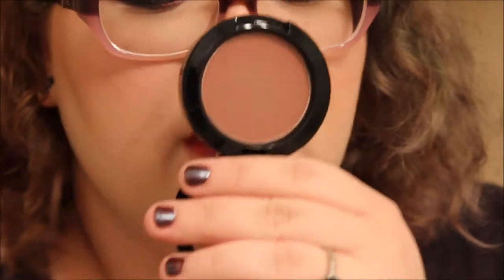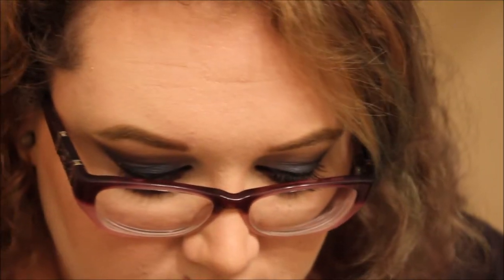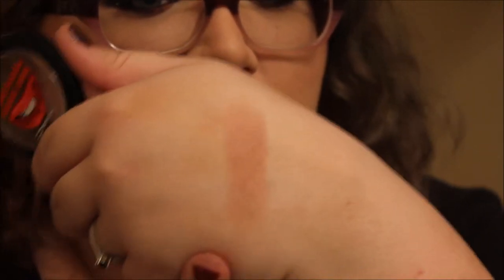The next thing is the MAC Rocky Horror Picture Show blush in Crazed Imagination. It's like a plummy mauve with a slight shimmer. It's not super pigmented, but it's really buildable. It's a muted color — not bright — but it brings out your contour and gives you that nice dusty rose cheek glow. I just love it.